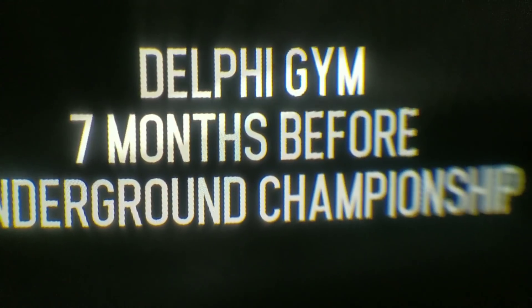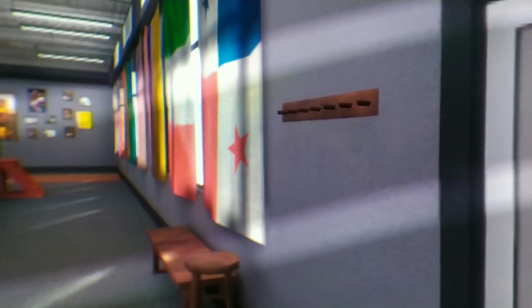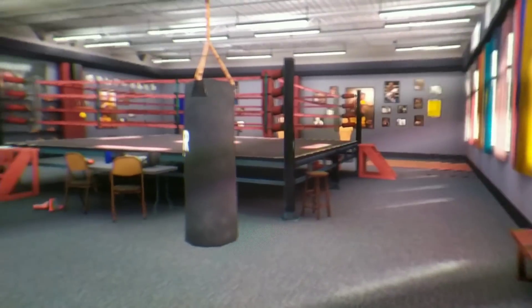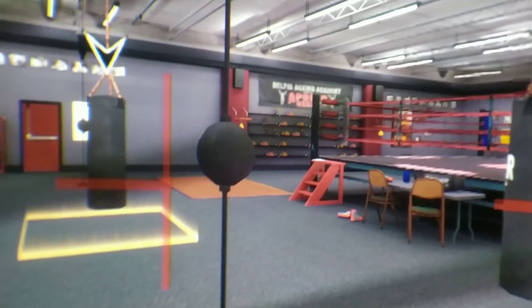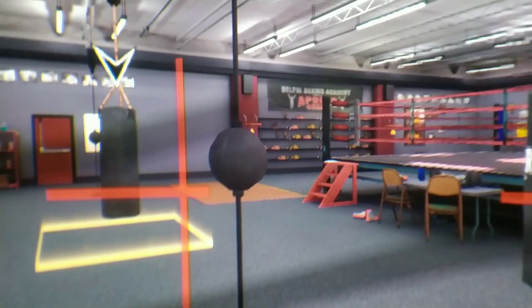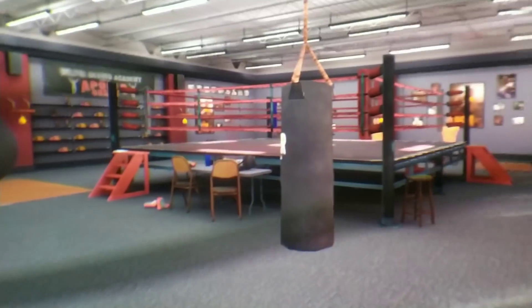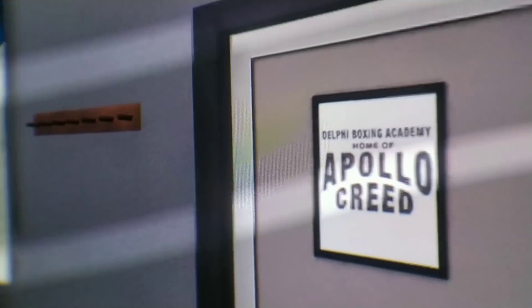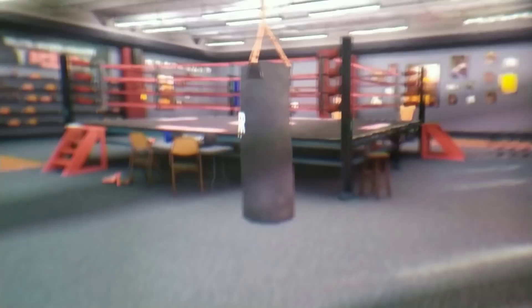Alright — Delphi Gym, seven months before the underground championship, and here we are. Again, I must make it very clear: this is filmed through the lens with my smartphone, and it looks much better in reality when you use both eyes and have 3D stereoscopic vision. When you film through the lens you can't always capture it perfectly, but the video gives you a good idea. It does look better in person — this is really just to give you an idea about the screen, display, and lens quality.